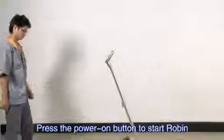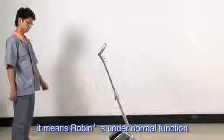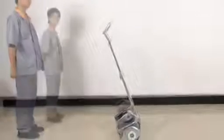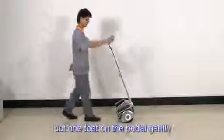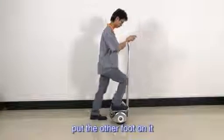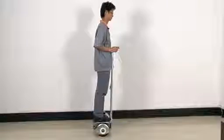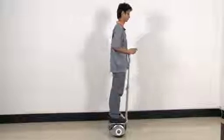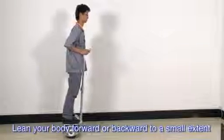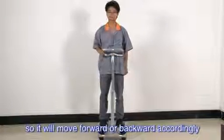Press the power on button to start Robin. If the indicator light keeps flickering, it means Robin is under normal function. Firstly, put one foot on the pedal gently. After a sound of a tick, put the other foot on it. Keep yourself balanced and Robin will stand motionless. If you lean forward or backward, it will move forward or backward accordingly.